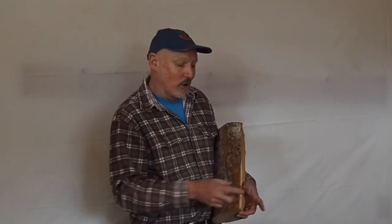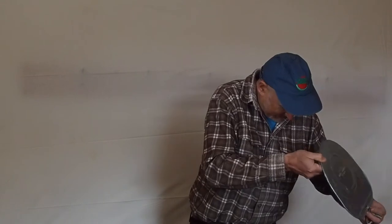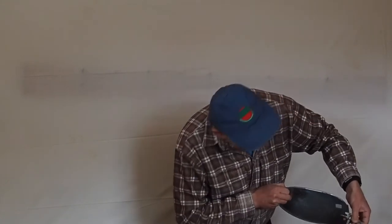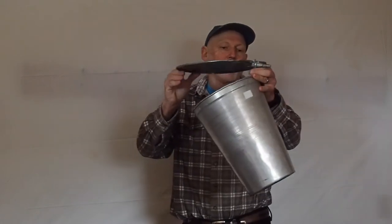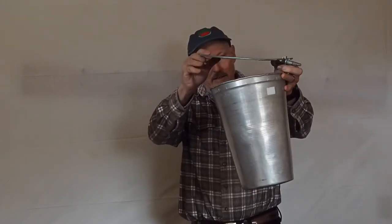Each day we'll go and collect the buckets. Here's a bucket with a spile — you can see it's going to be in the tree, the bucket hanging off the tree, and the sap collects in the bucket.